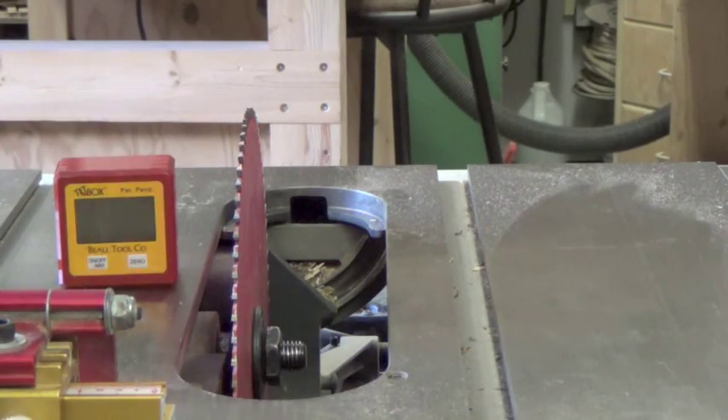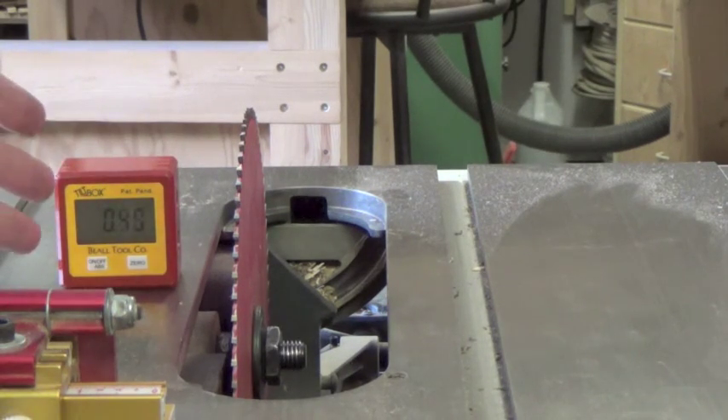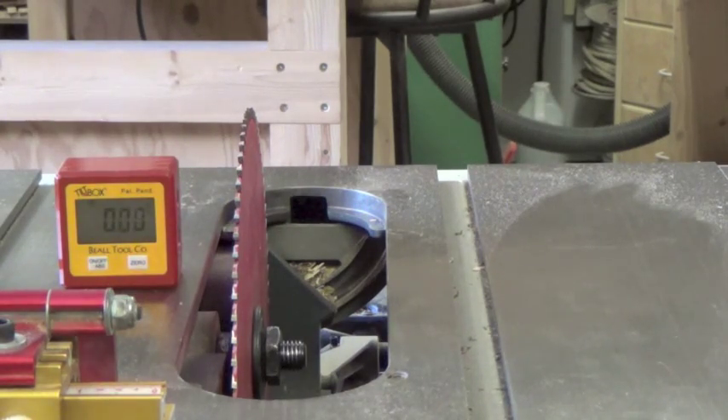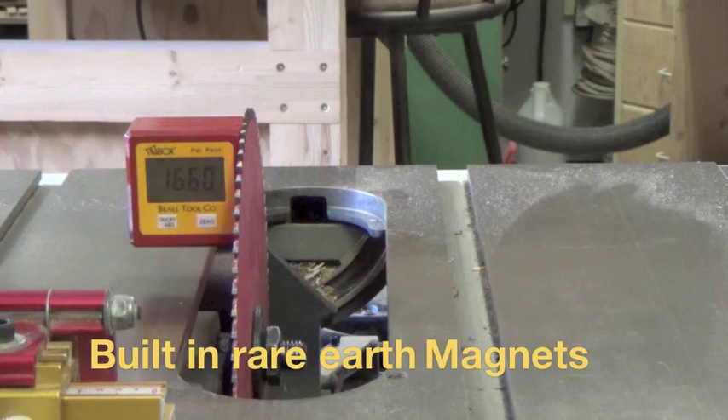Place your tiltbox on the table. Turn it on. You can see here that it's about a half a degree out. Calibrate it. Now it's calibrated to your table. Snap it on your blade.